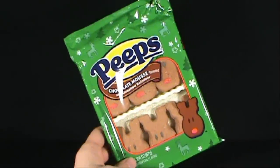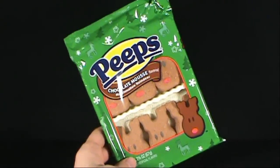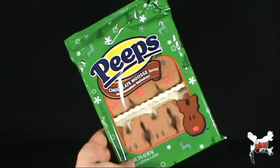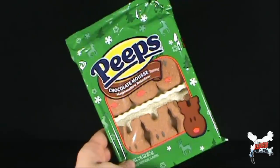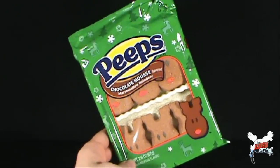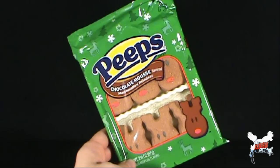Today's Christmas spot, we're having a look at the chocolate mousse marshmallow reindeer peeps. Six peeps inside. Now this time we're actually getting reindeer, little reindeer. Now they could all be Rudolph given that they have red noses, but you get chocolate mousse flavored reindeer.